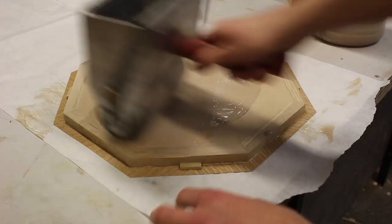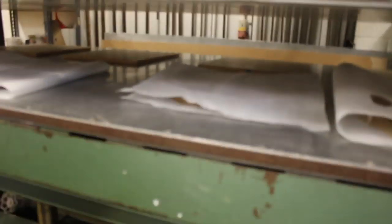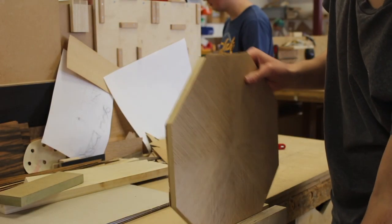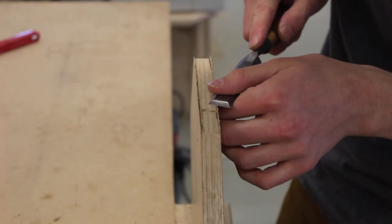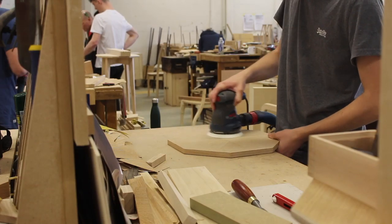Now I'm using Titebond cold press glue for veneer, and then I put it in the hydraulic press to have even pressure all the way around the top. Now I'm using a chisel to chisel back the veneer to make it flush with the lipping. I'm making sure I'm chiseling at an angle to go in the same direction as the grain, because I definitely don't want that to split out now.